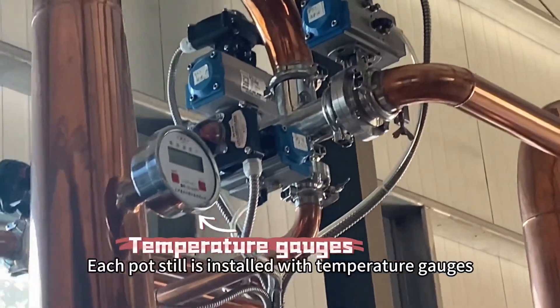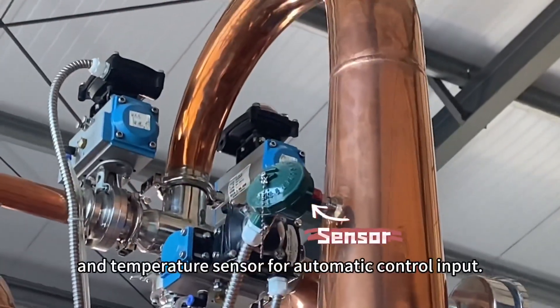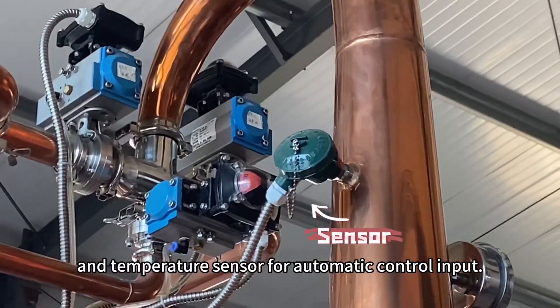Each potstill is installed with temperature gauges, with direct display and a temperature sensor for automatic control input.